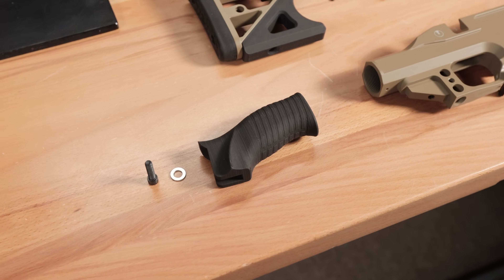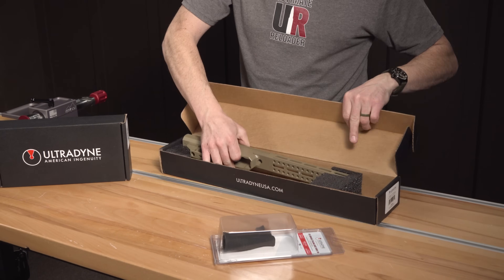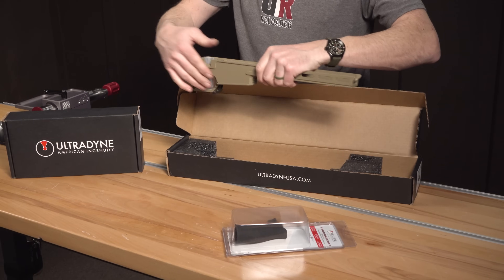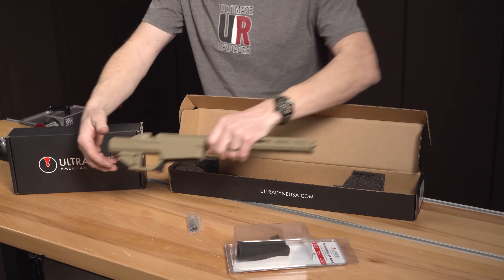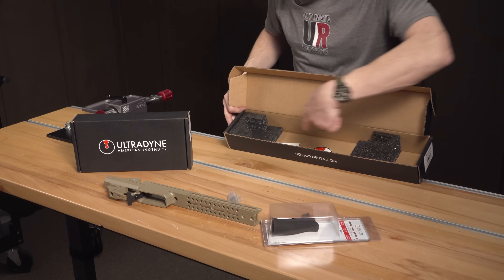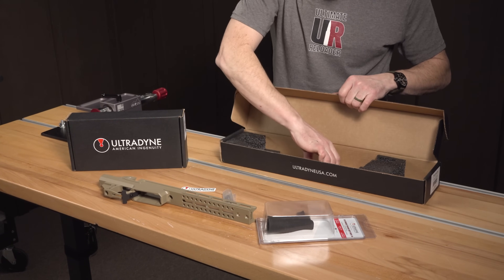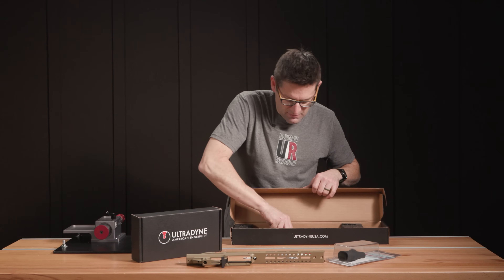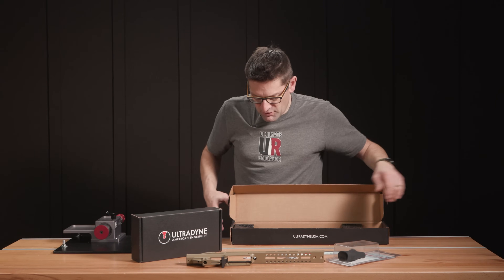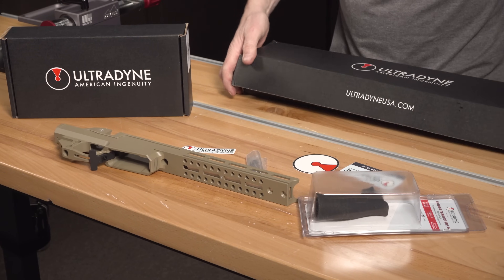Let's get this componentry out of the box. Very nice. The thing I like about Ultradine is they do a great job with their packaging — you can see this closed-cell foam here, precisely cut to fit. Really good stuff. So we have the chassis itself, and that looks like the perfect length.